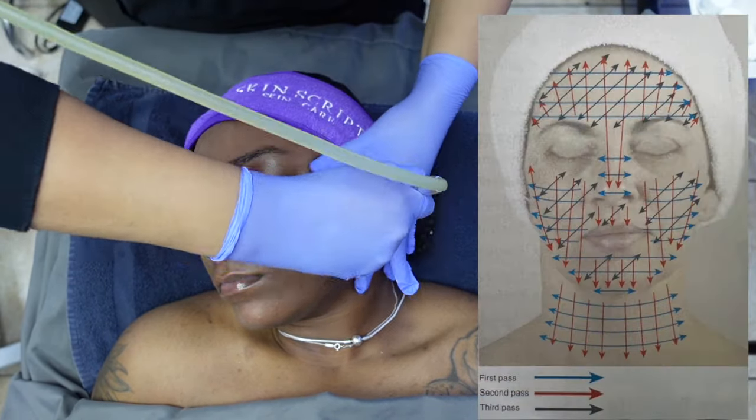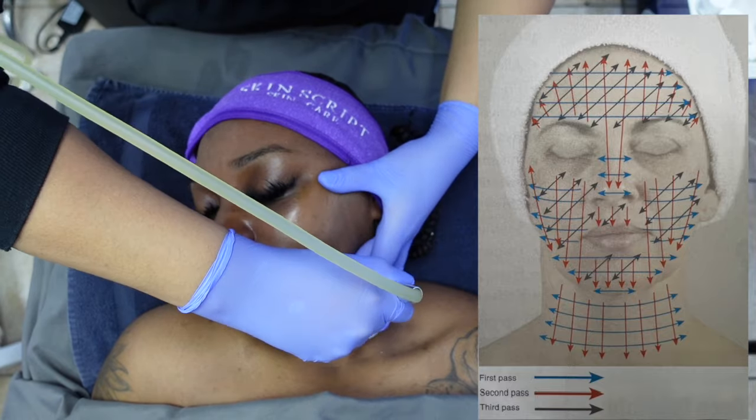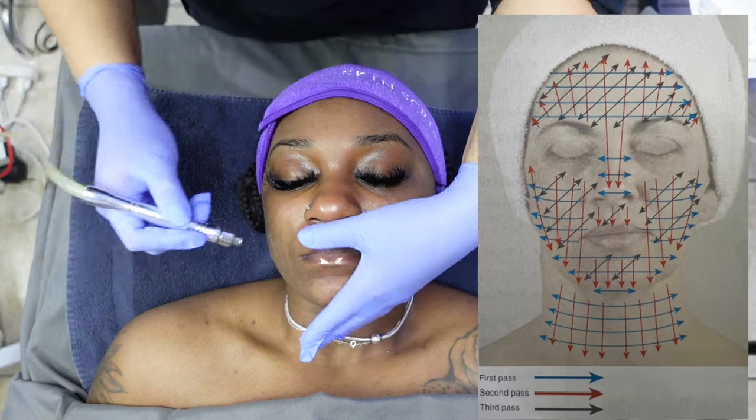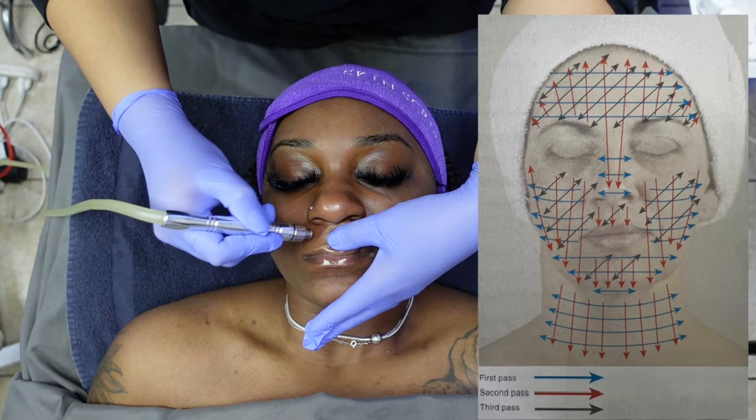Time to do the other side — and no, I was not moving this fast in real life. I'm just making sure that you guys get a different angle, but you get the point.